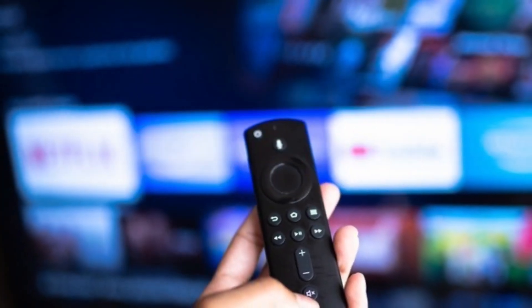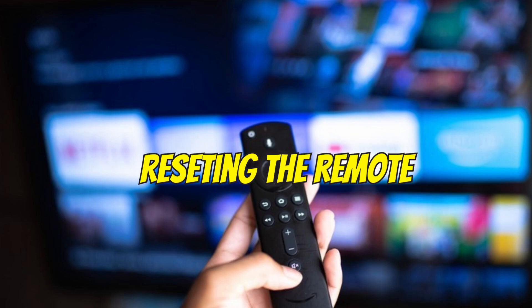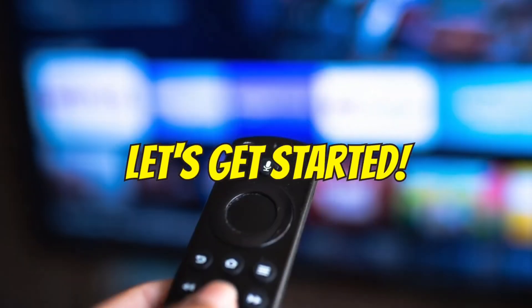Hey everyone, what's up? If your Fire Stick remote is not working or not connecting, then resetting the remote might be the quick fix you need. In this video, I will show you how to reset your Fire Stick remote and get it working again. Let's get started.